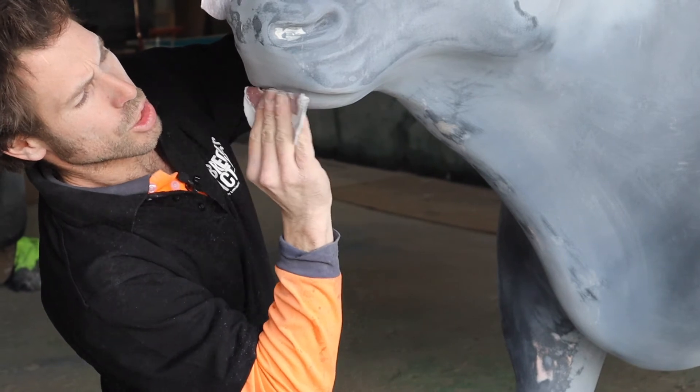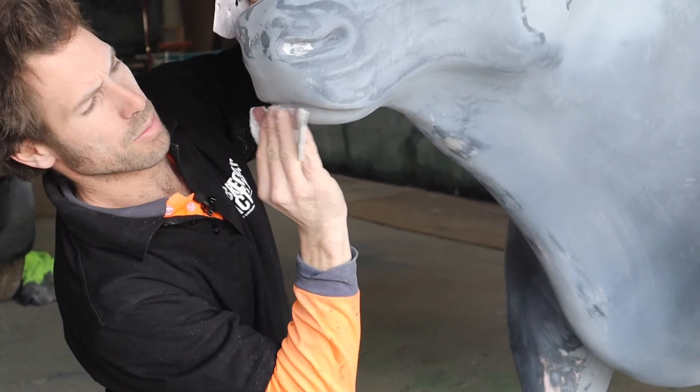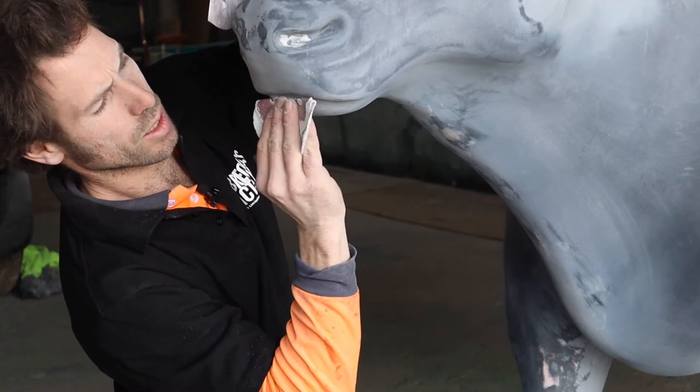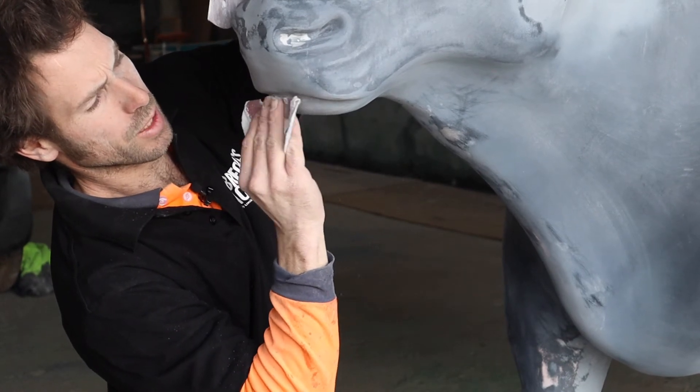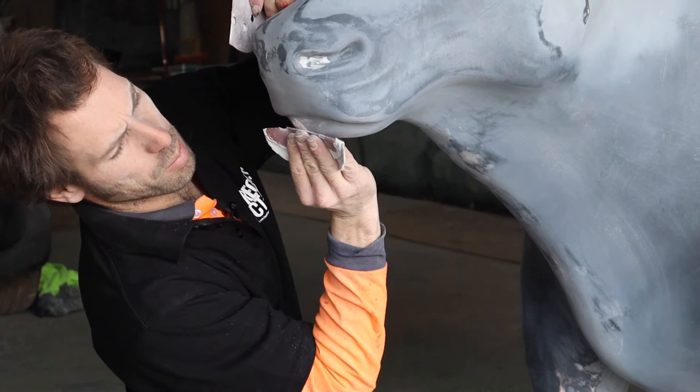I've just wiped some filler into the pinholes that I wasn't happy with, made it smooth with my finger — sort of just a quick way of filling in some of the pinholes.